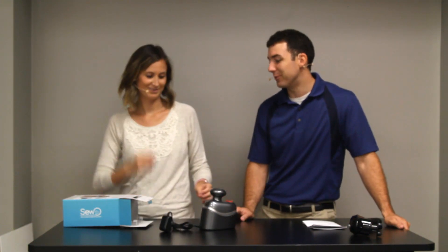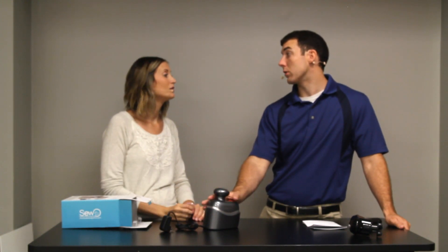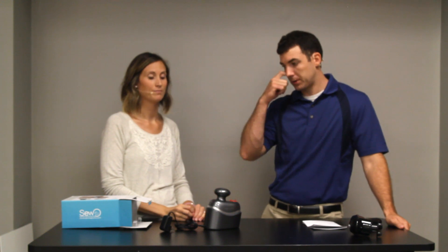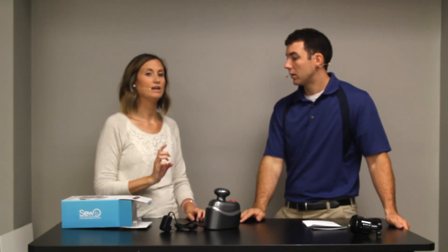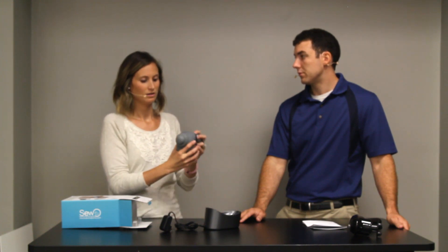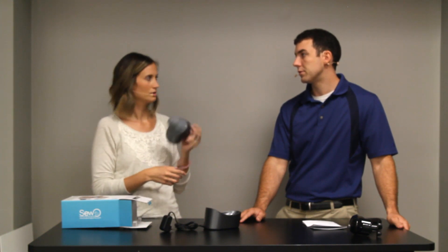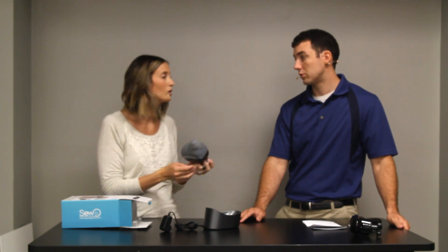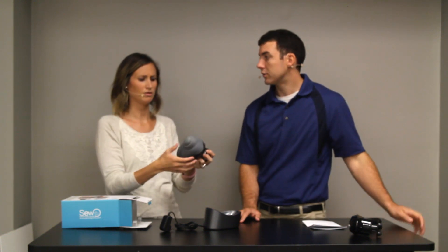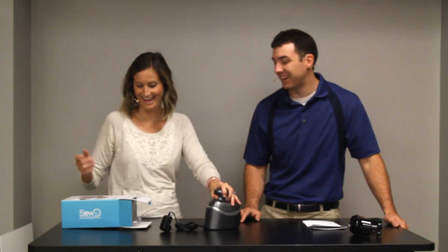Three hours for a full charge. And it is waterproof, so they said you can use it — not in a bath, you can't be submerged in water, but you can use it in a shower, or just under the sink or whatever.